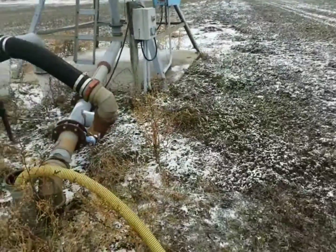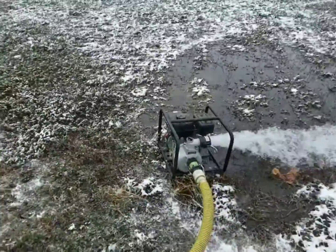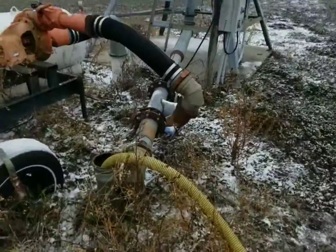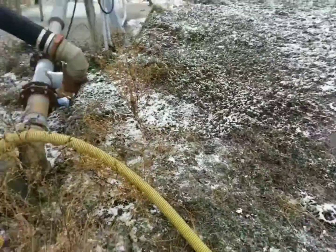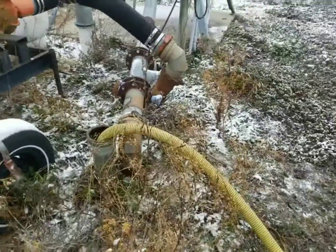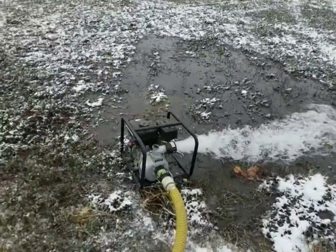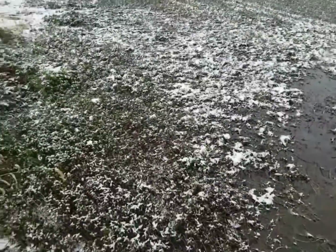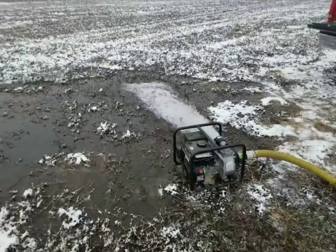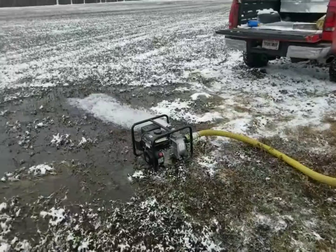Good morning everybody, welcome back to another episode of Dirt, Grain, Steel. This morning we're pumping out our underground water lines for irrigation. I kind of forgot to do it — I drained all the pumps but I never pumped the underground water line out. So dad and I are out with the trash pump pumping them out real quick. Looks like we're making an ice skating rink.